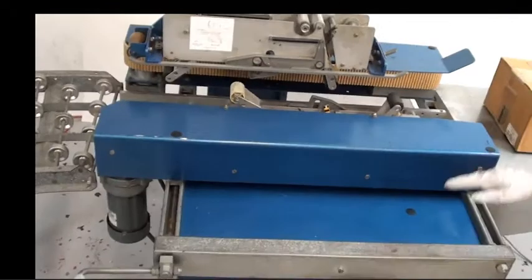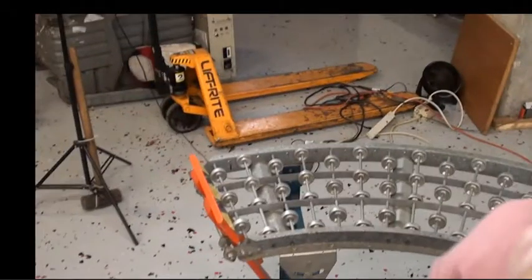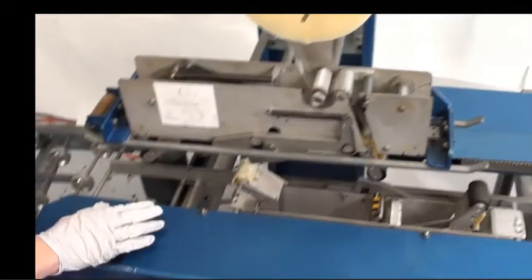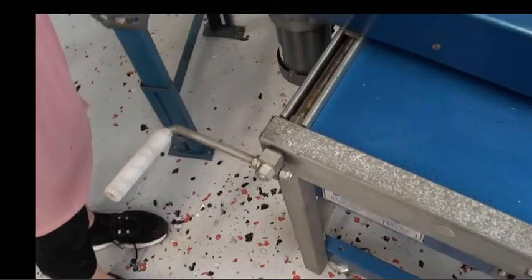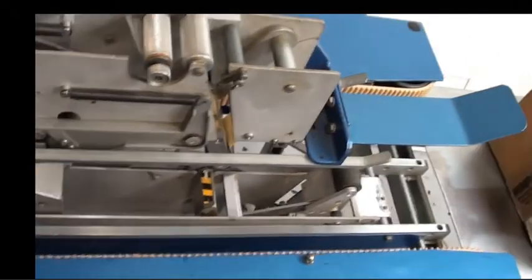Now I'll go ahead and demonstrate how this machine works. As mentioned earlier, this is adjustable, so you can adjust the width and the height right here — great if you have custom-sized packages. And not only does this tape the top, but also the bottom of your package.